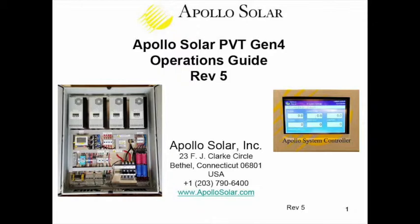Whenever possible for training, we recommend it's useful to have a functioning Apollo Solar cabinet in front of you. It would be nice if it were wired up and working, but it can simply be sitting on the floor. These cabinets are three feet wide, four feet tall, and one foot deep — that's 1,200 millimeters tall, 1,000 millimeters wide, and 300 millimeters deep.